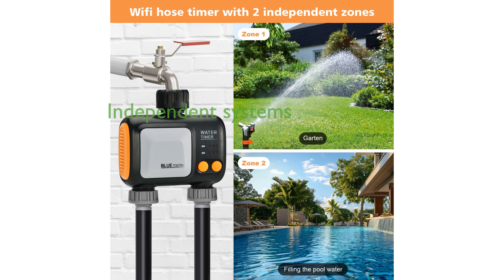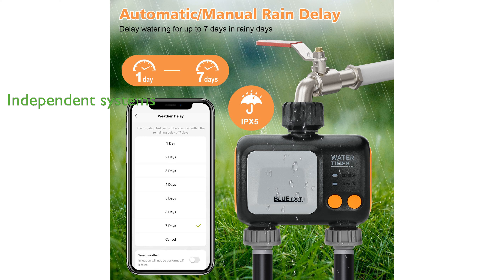The device features two independent watering systems, making it ideal for various applications such as lawns, gardens, patios, flower beds, and pool irrigation. It supports voice control via Alexa and Google, and boasts a high-quality waterproof design with an IP55 rating for durability and longevity.